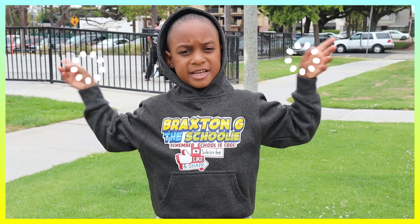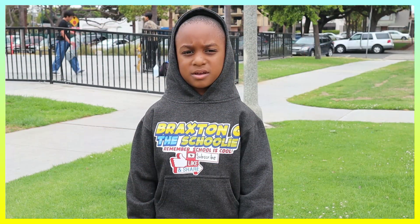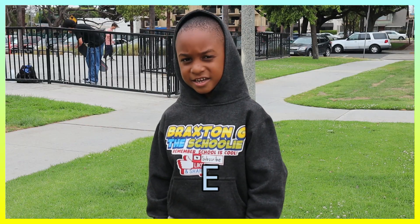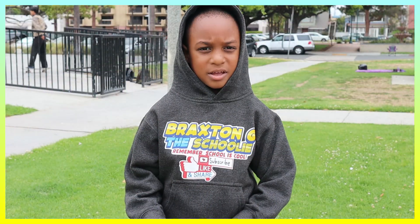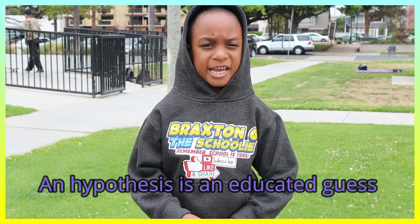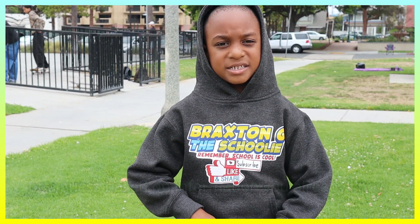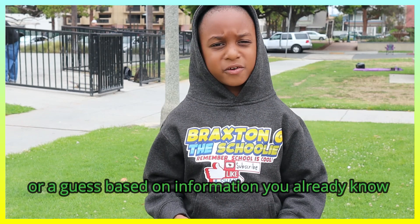So today's order of the video is Hypothesis. Hypothesis is an educated guess, or a guess based on information you already know.